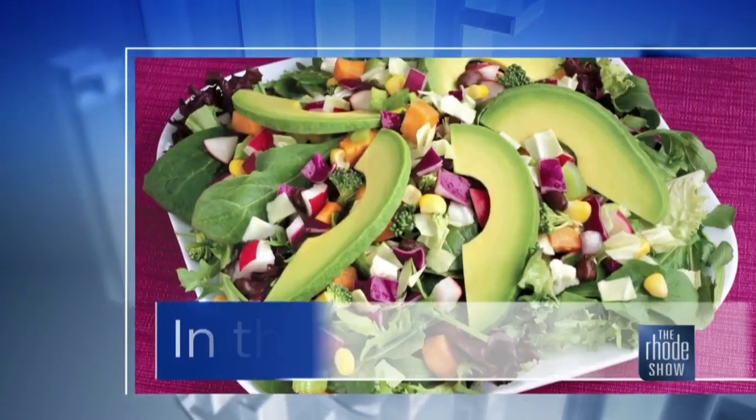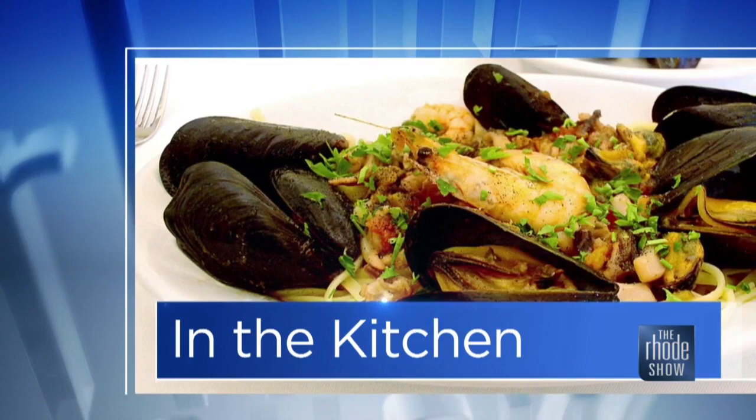This morning in the Roadshow kitchen, thanks to GoProvidence.com, Chef Bob Burke is here from Pots of Fuel. We have a wild mushroom soup on the menu today.